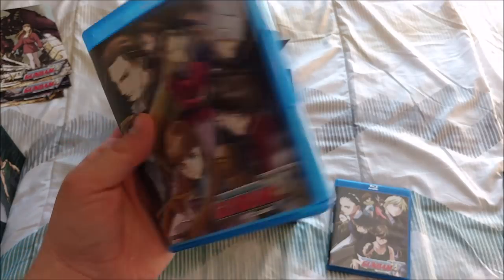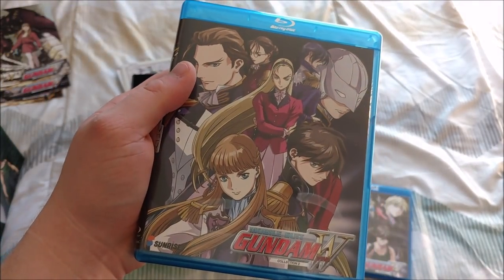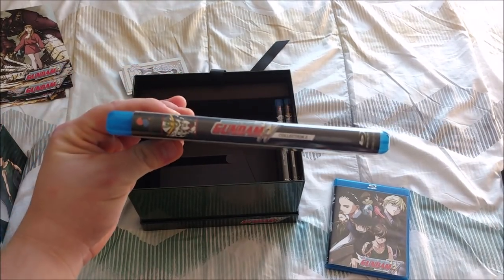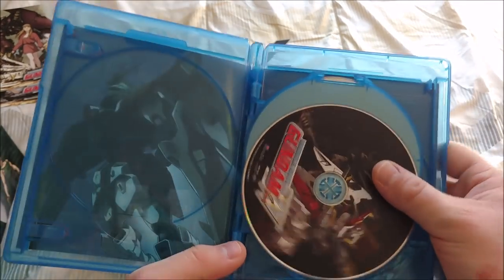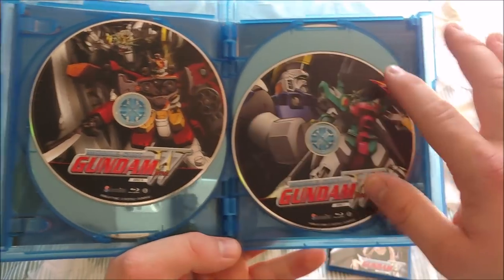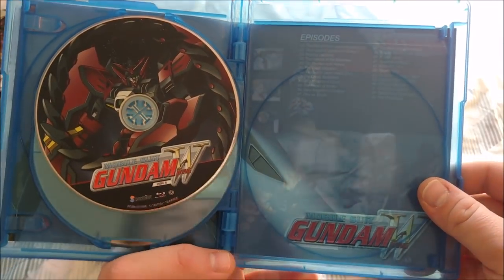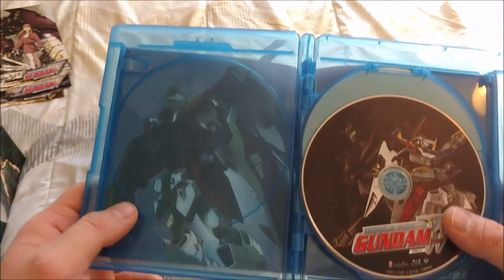Then we have Collection 2, which is episodes 26 to 49. There's the front, the back, here's the spine. Then on the inside, all the Blu-ray discs with some very nice disc art — looks like we have all the Gundams and then the Tallgeese right there. And it looks like it does have some alternate art in here as well.